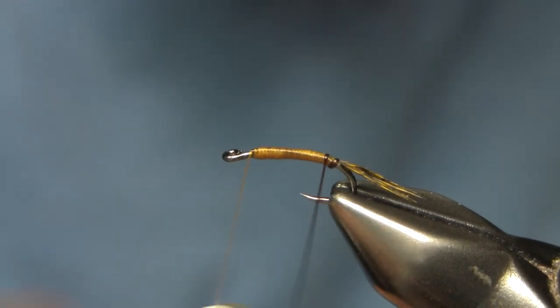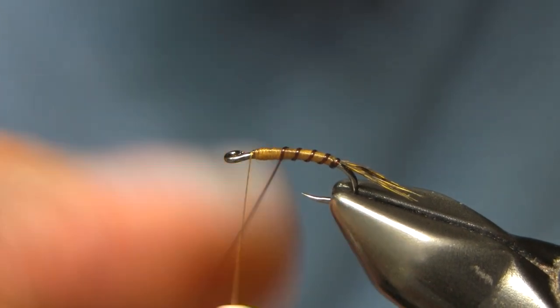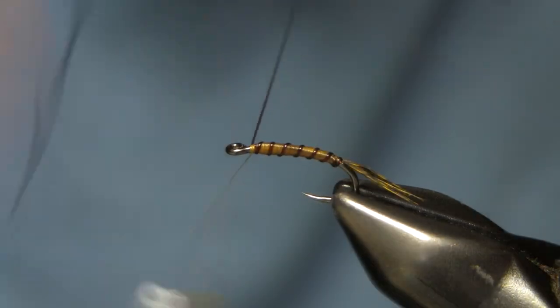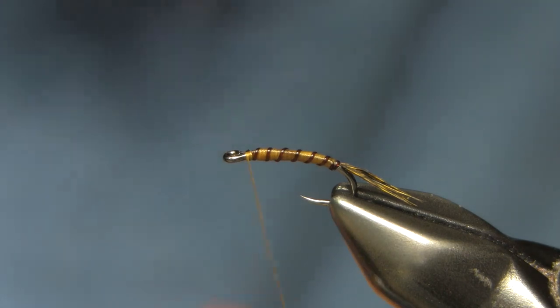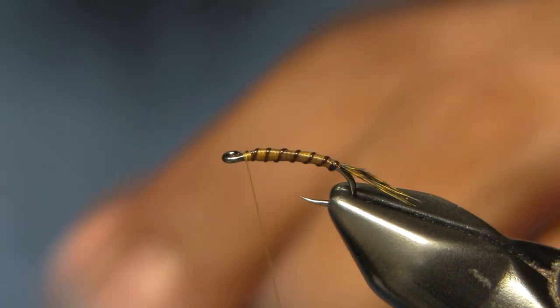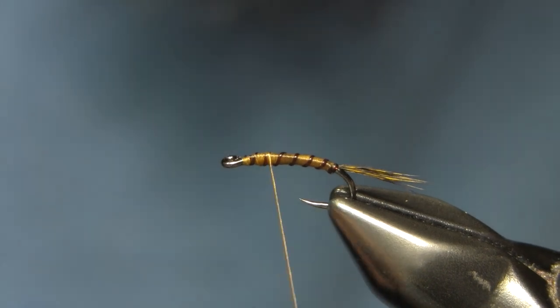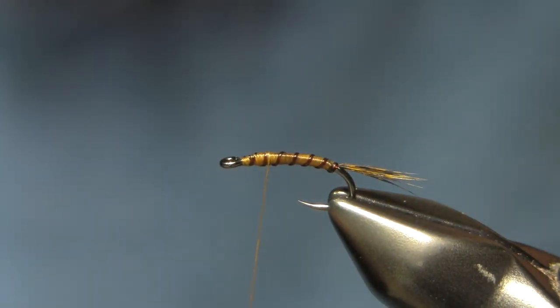I rib forward in open segments, tie it off, and at this point you can tie this fly off and turn it into whatever you want — a split back, a regular Slim Shady, a CDC emerger, whatever you want to do. With this one I'm going to go ahead and do the split back version.